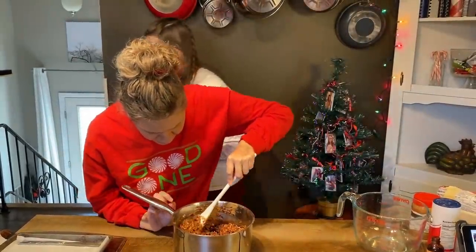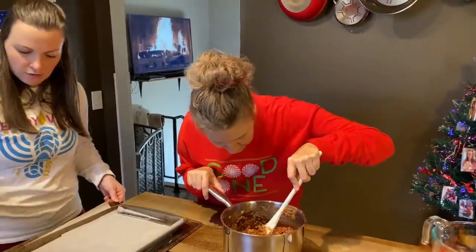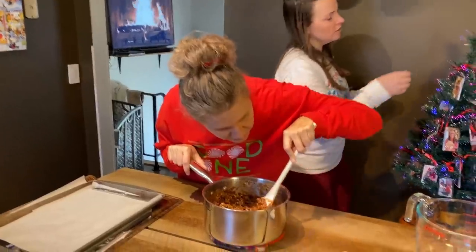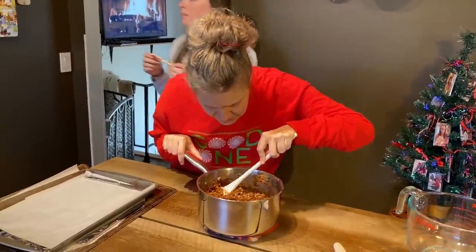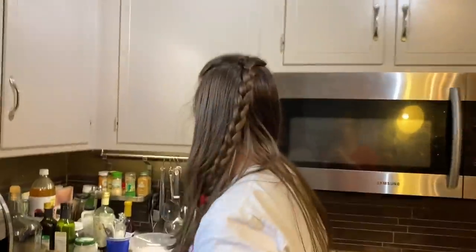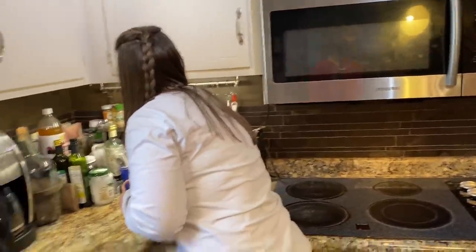Go for it. Hey Marla, do you want to get a candy cane and smash it? We'll just put it on some of them in case some people don't like it. Maybe cover it up with a paper towel because it'll go everywhere. You're supposed to do Christmas shopping. I'm going to as soon as I get this video done and posted.